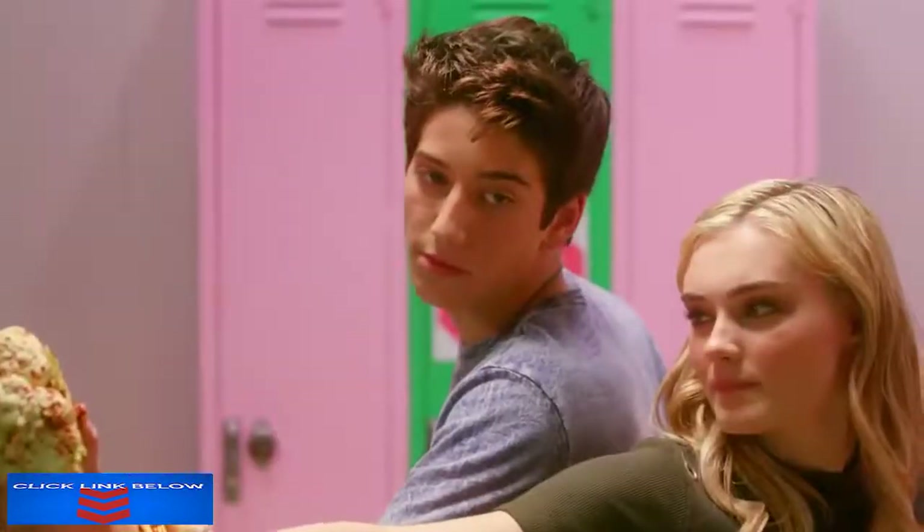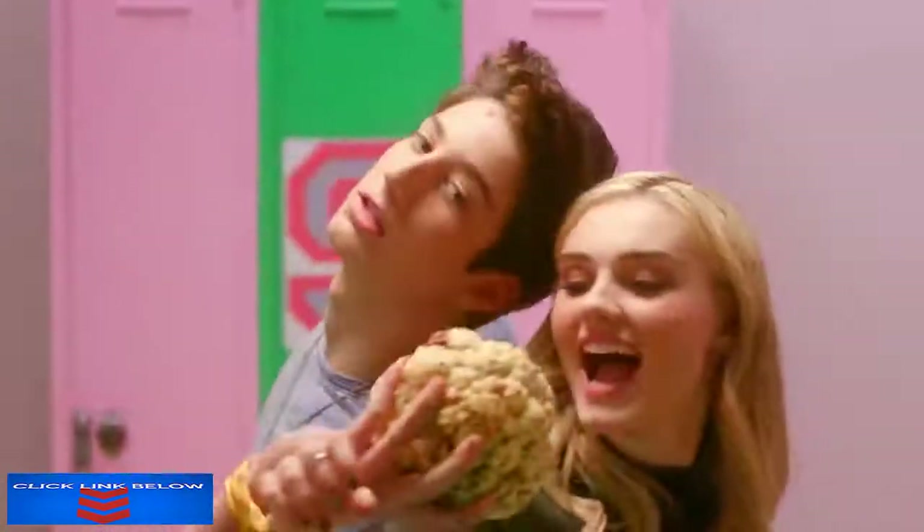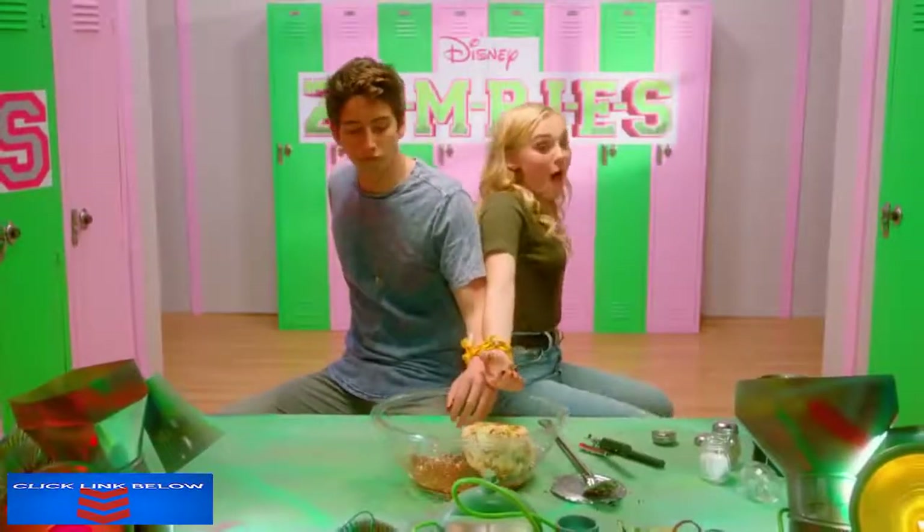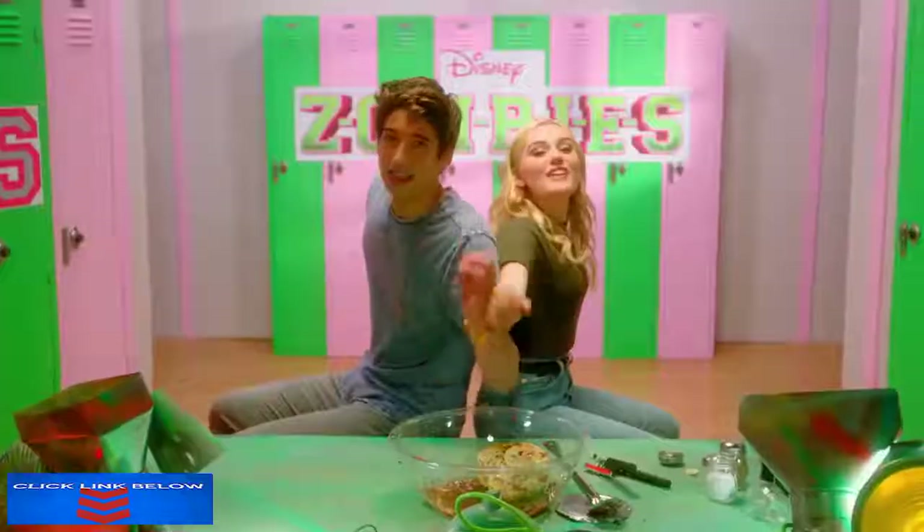Do you want a bite? Sure. It's actually not that bad. It's so fleshy. Meg, you chose this. Challenge completed.